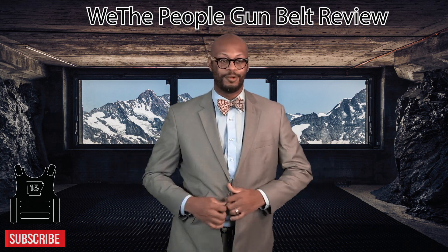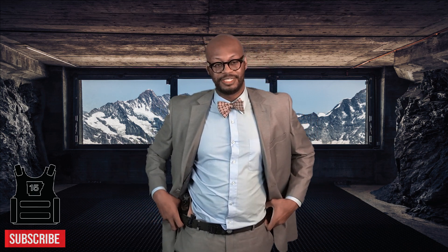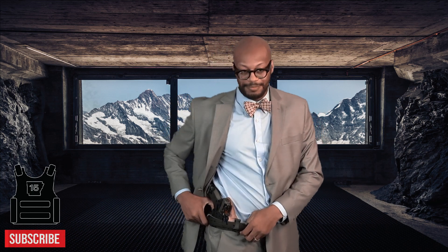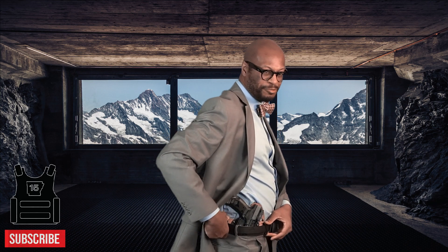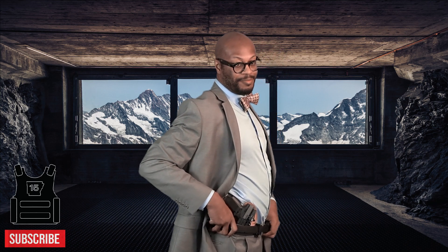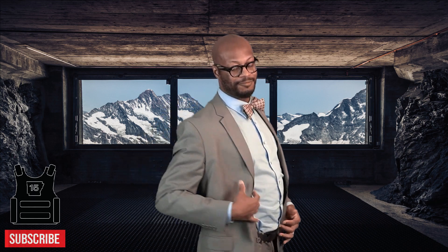This is tailor-fitted — I'm not the average kind of body — but this belt works just fine. I have an inside-the-waistband holster, and I carry mine at an angle. I haven't had any problems with this belt. It doesn't move, it stays right where it's at. You can sit down in it. It's comfortable.